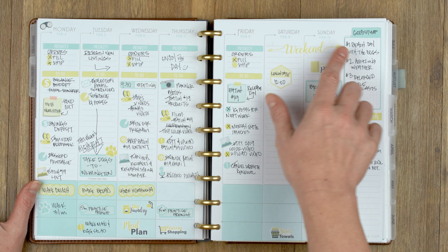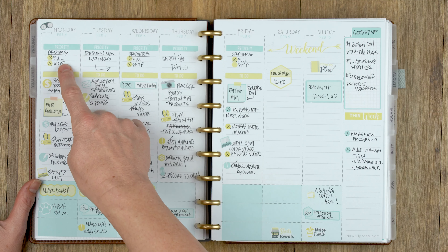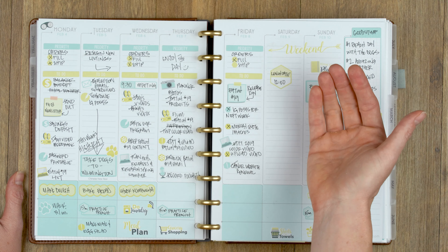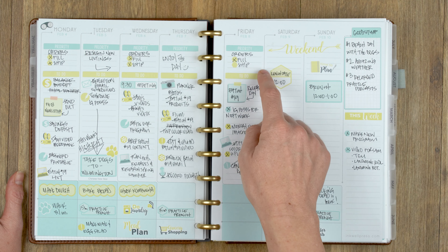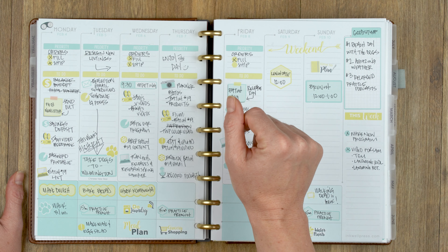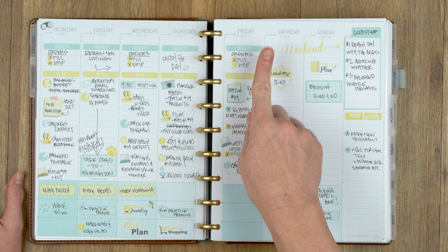So I put the priority header across the top, used the script weekend sticker, and used to-dos in yellow — just two colors, which is typically what I do. Monday, Wednesday, and Fridays are always orders for us, and I tried breaking it up by filling and shipping. I have a tendency to put one word for a task even if it has multiple parts. Let me know — when you have a task like that, do you scale it out into every little piece? Sometimes it works, sometimes it doesn't.